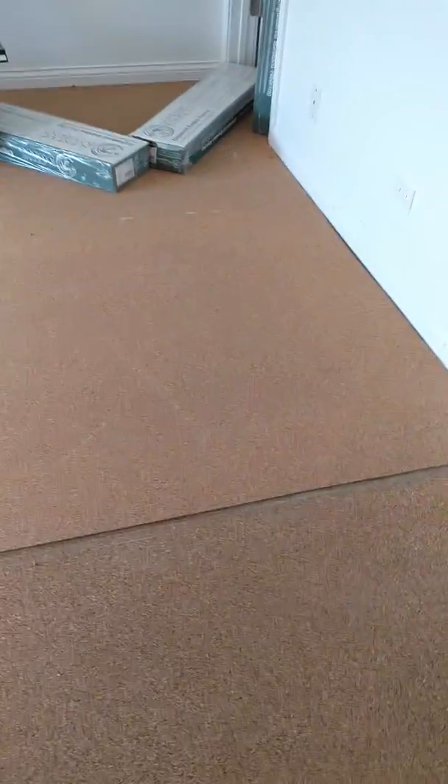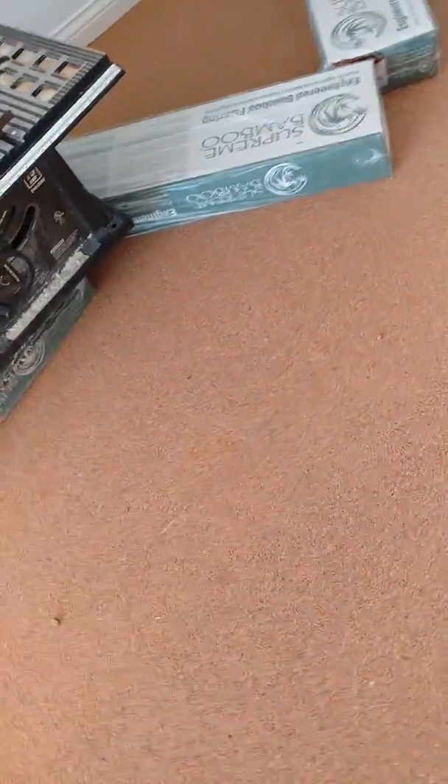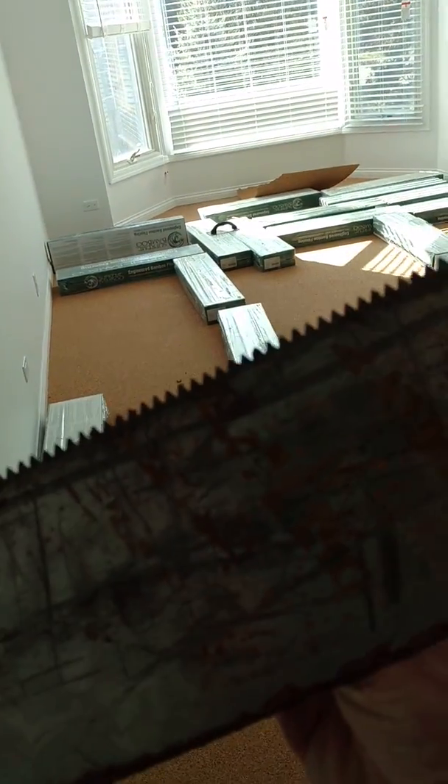This side is done — this is our seam here. This is our seam from last week, but you really can't see it. See that seam? This is a very nice installation. Let me show you the room that's been done.